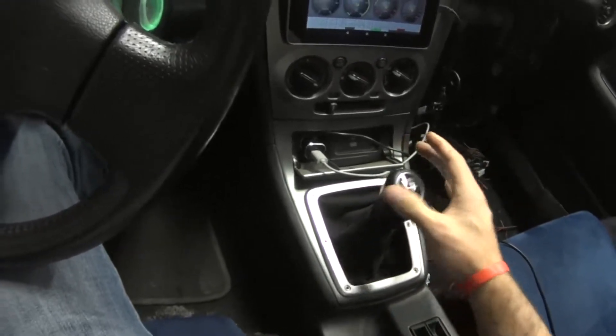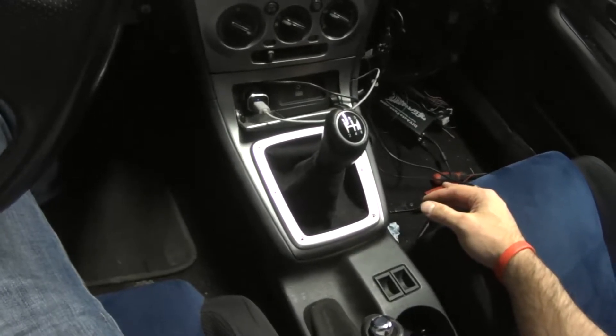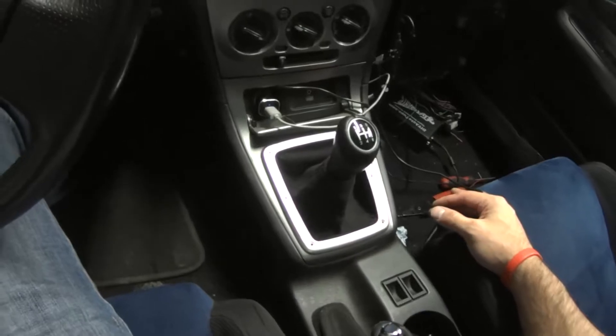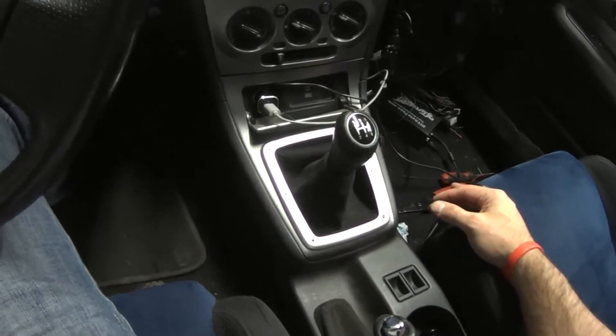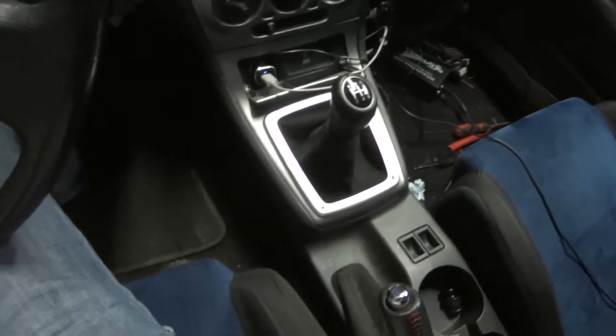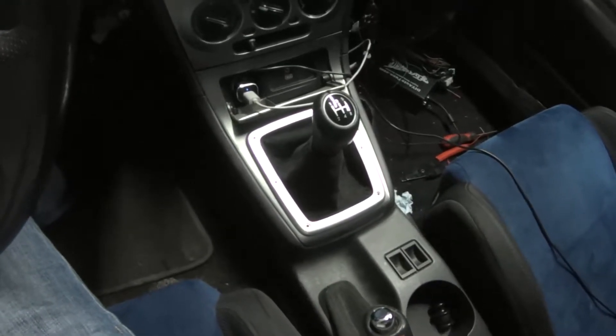Just replacing the bushings and adding that spring back on, I would have been just as happy. But I'm starting to like the feel of the short throw after driving around a bit. I'll probably do a review in the future going down the road. There are plenty of other people who have reviewed the Carboy short throw shifter for the '02 to '07 WRX as well.